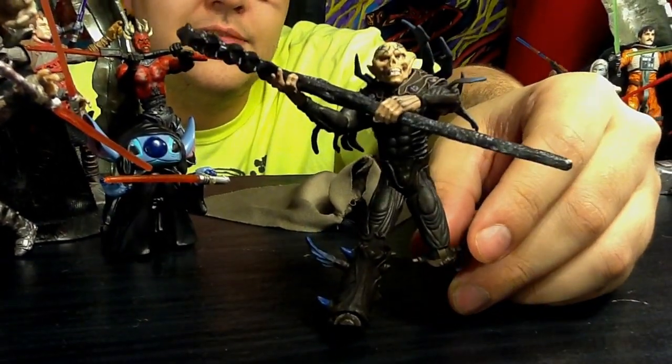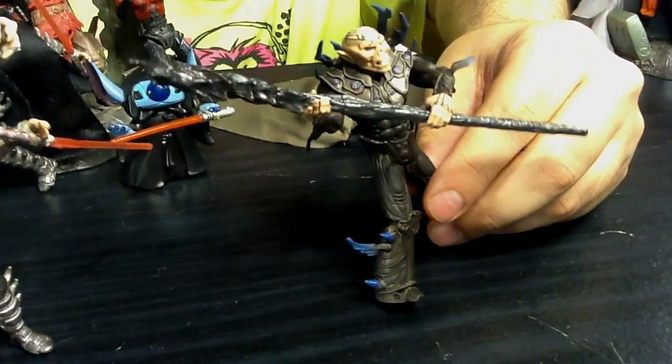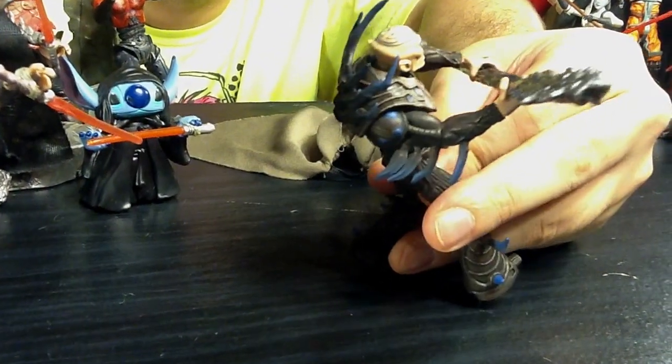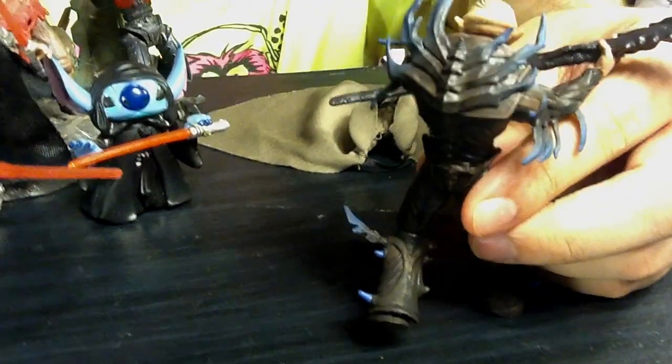I had to get this guy on eBay. It seems like more and more you don't see the best toys in the stores. They're all online, somewhere on eBay or somewhere.